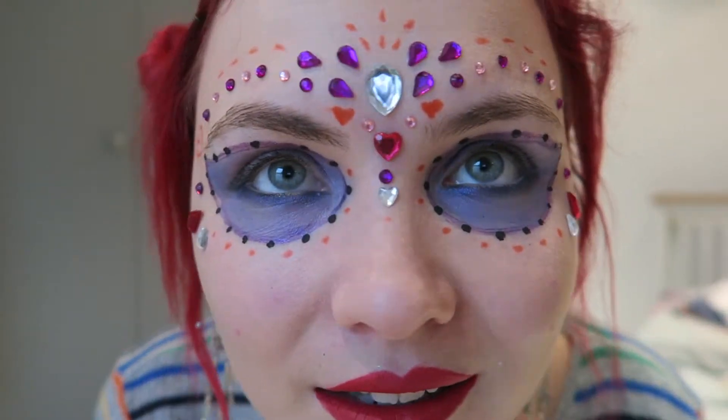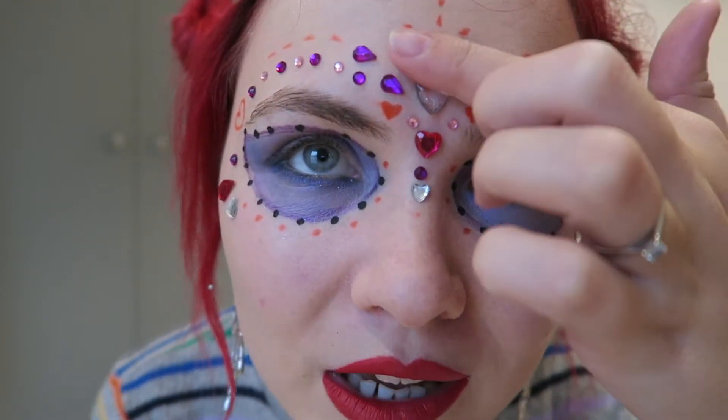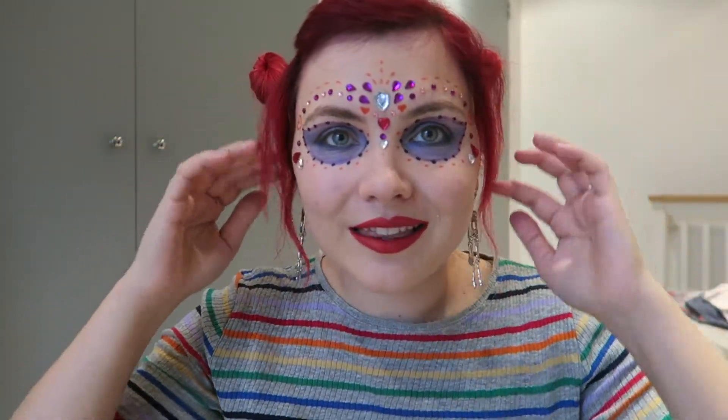So yeah, what do you think? Let me know. It's so easy to do. All I did was use a little bit of eyeshadow and some extra dot work. But the gems alone just look really awesome, so you could use those on their own. Or you could create a bit more of a dramatic look, like this.